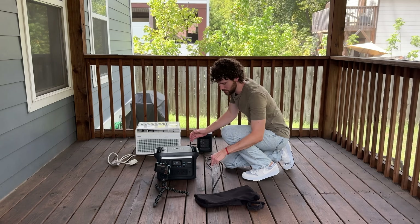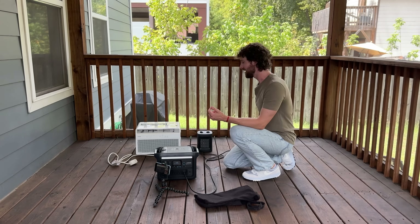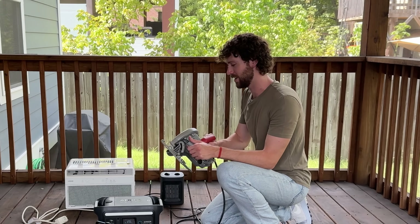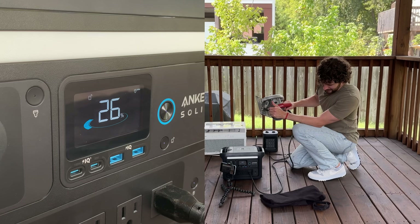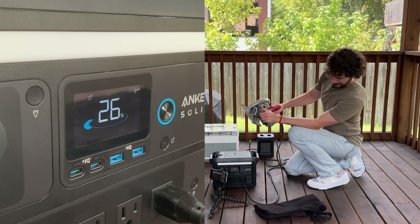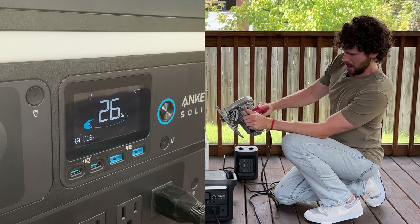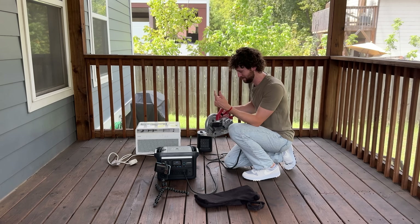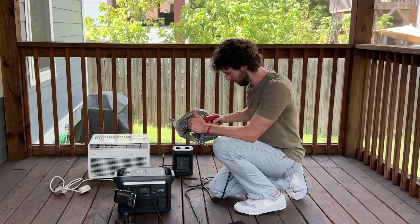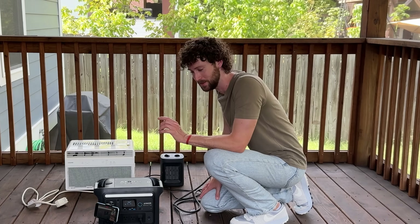What happens when you throw something insanely powerful at it, like a circular saw that I know from past experience draws over 2200 watts on startup? I was not expecting that to turn on — I didn't even put on ear protection. Wait, that actually worked. That was very surprising; I was fully expecting the outlets to overload.